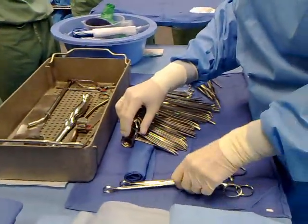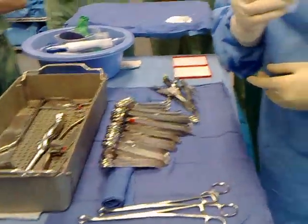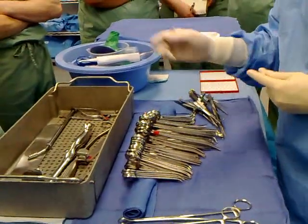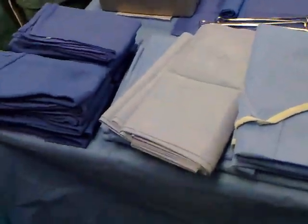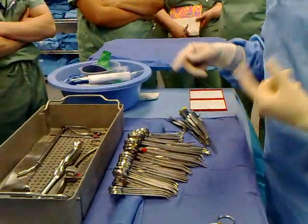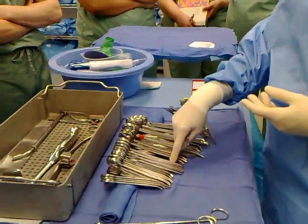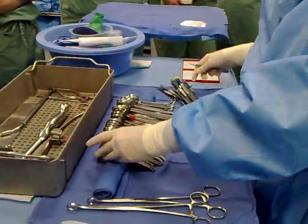So now I'm ready to do my counts. Your circulator has the list, right? And you have a pen because if it's wrong, you have to change it. It doesn't always match exactly what you have here. You may have something extra — for example, my surgeon likes to use a special forceps not in this set, and a special scissors. Those are going to be added to the set.